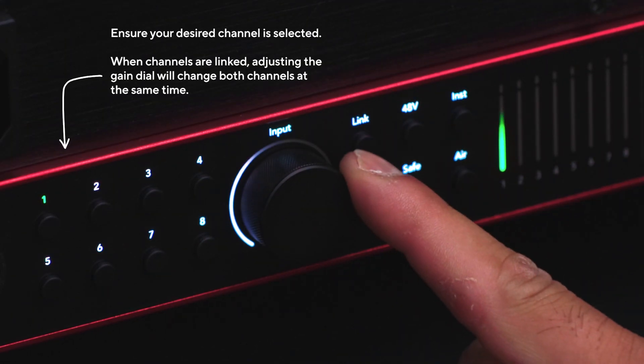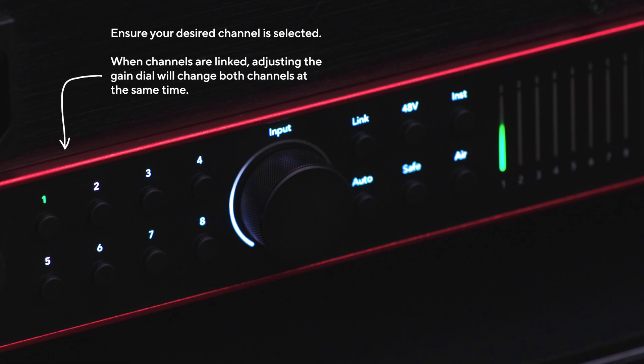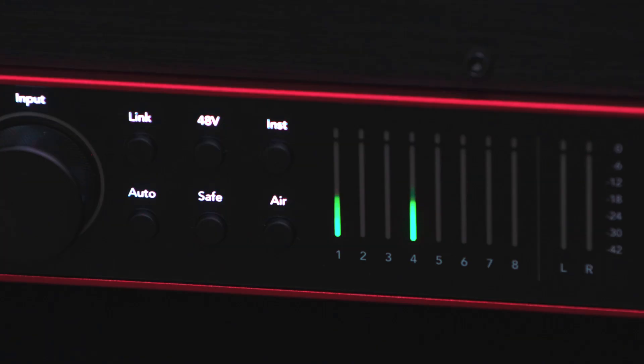You can also manually adjust the gain of the channels you've selected by turning either gain dial to where you think best. Remember, when both channels are stereo linked, a single dial controls both channels. A simple rule to follow is: green means you're good, and red means you're hitting the limit.